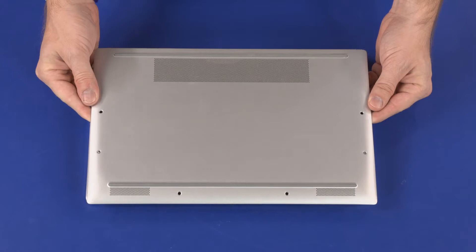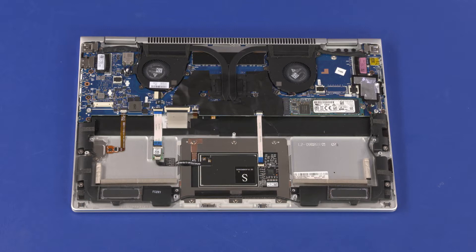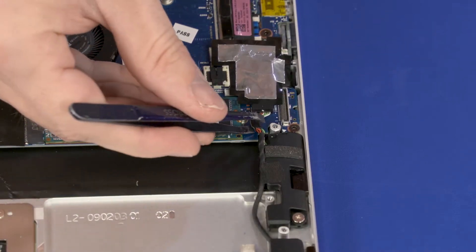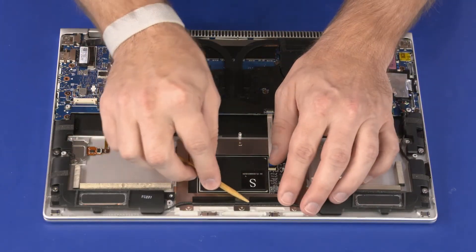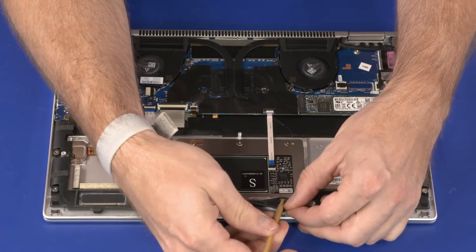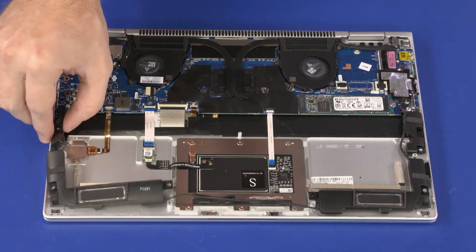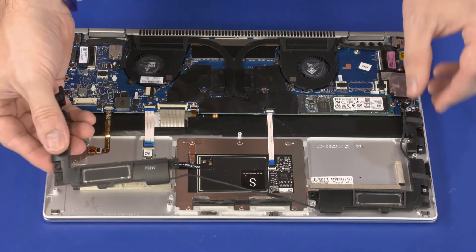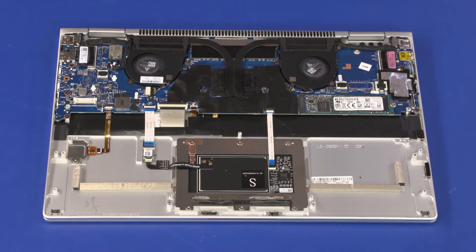Before you begin, remove the base enclosure and battery. Make careful note of the routing of the speaker cable for later replacement. Disconnect the speaker cable from its connector on the motherboard. Remove the speaker cable from the adhesive tape on the touchpad board. Remove the four 2.5 mm P0 Phillips-head screws that secure the speakers to the top cover. Lift the speakers off of the alignment pins on the top cover and remove. Reverse this procedure to install the speakers.